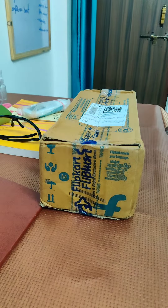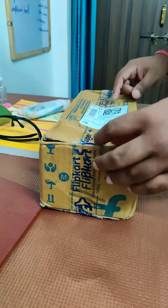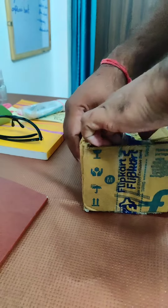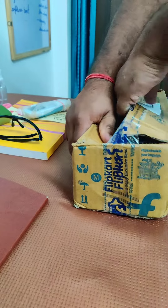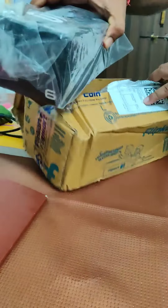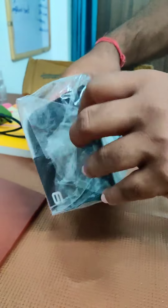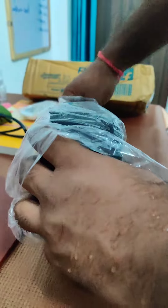Hello friends, we are going to unbox our GoPro. Let's see — this is our GoPro Black. The GoPro Black, now let's see, here is your GoPro Black.